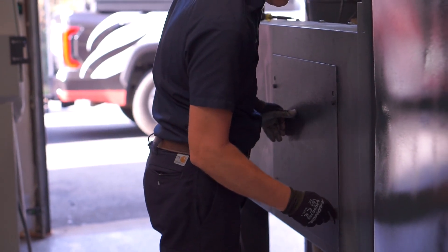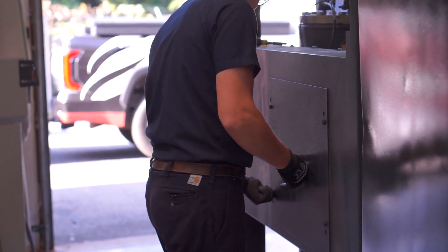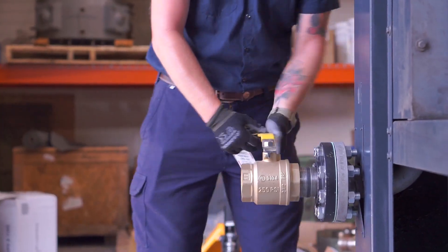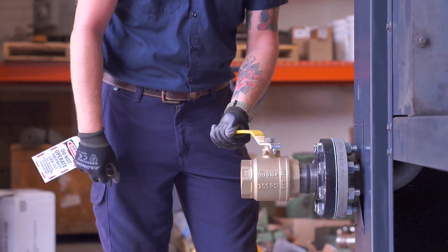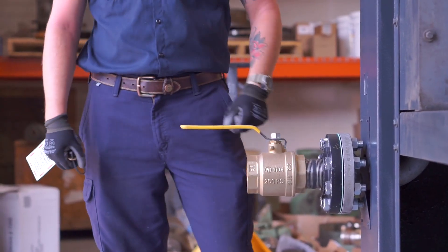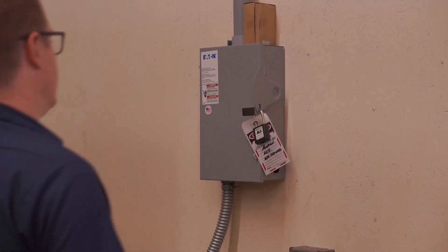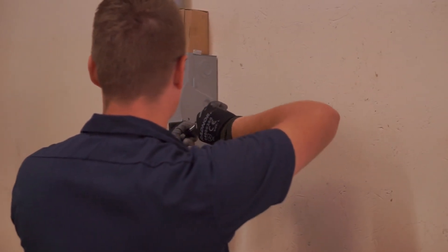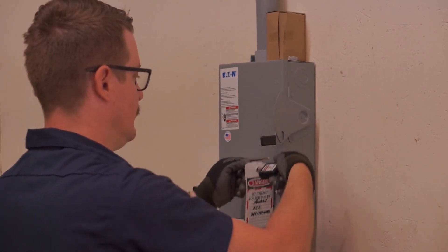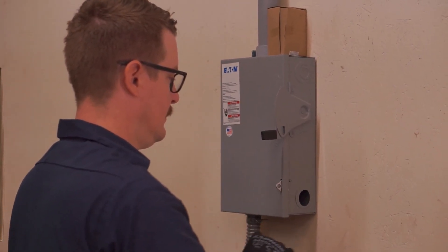Now that you have your air filter replaced, we need to safely power the unit back up. Slowly turn the air supply valve to the on position. It is now safe to remove the lockout tagout mechanism. Just like before, turn away as you power on the panel.